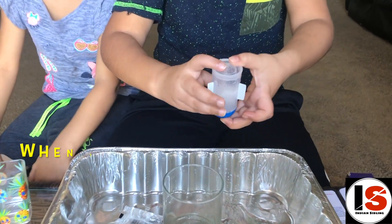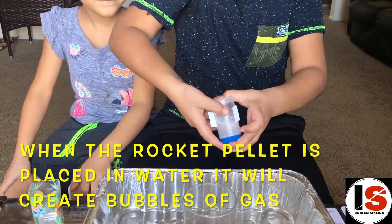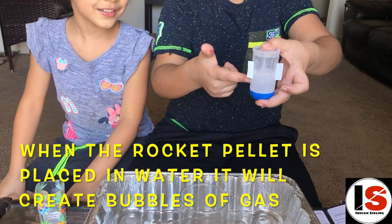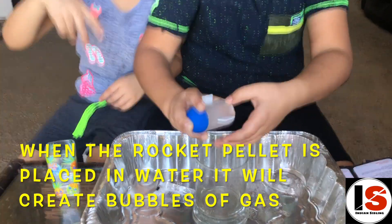I just sealed the packet — now it's gonna get ready to launch. As you can see there's bubbles down there. Put it in there, shake it fast, now put it in!